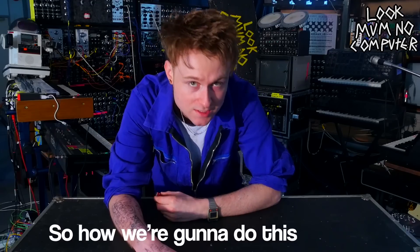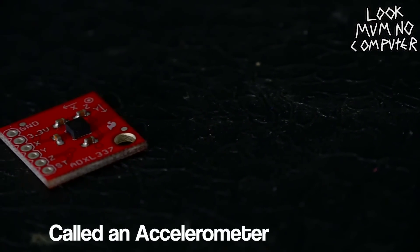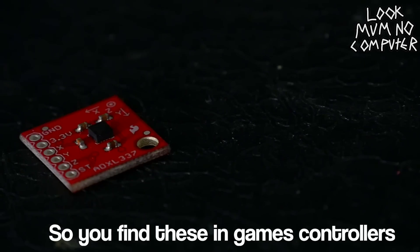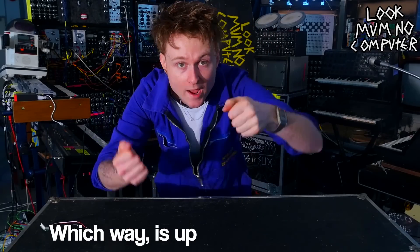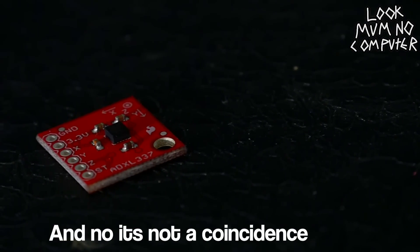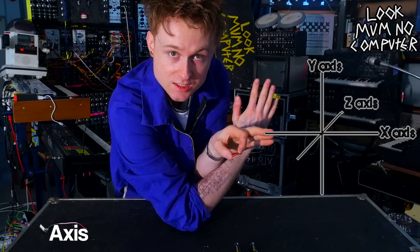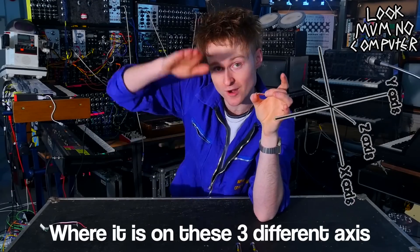So how we're going to do this is using this fancy yet cheap electrical gubbin thing called an accelerometer. You find these in game controllers and phones — these are the things that know which way is up. You'll see that there's an X, Y and Z on there, and it's not a coincidence that that's also the name of axes. This board basically knows where it is on these three different axes.